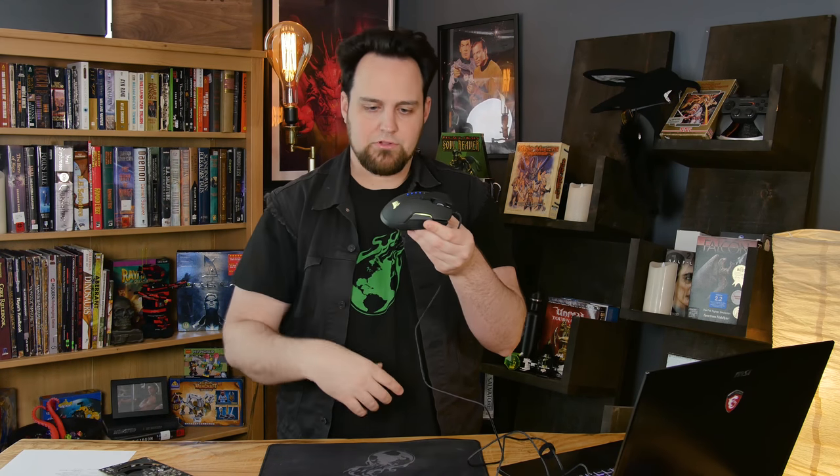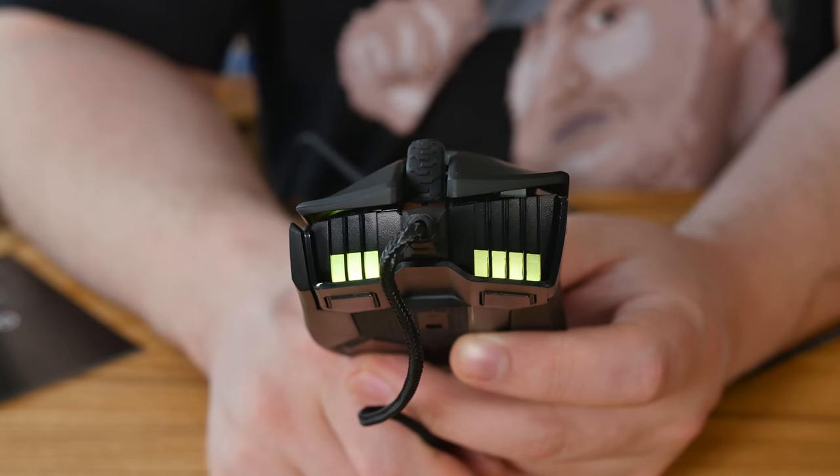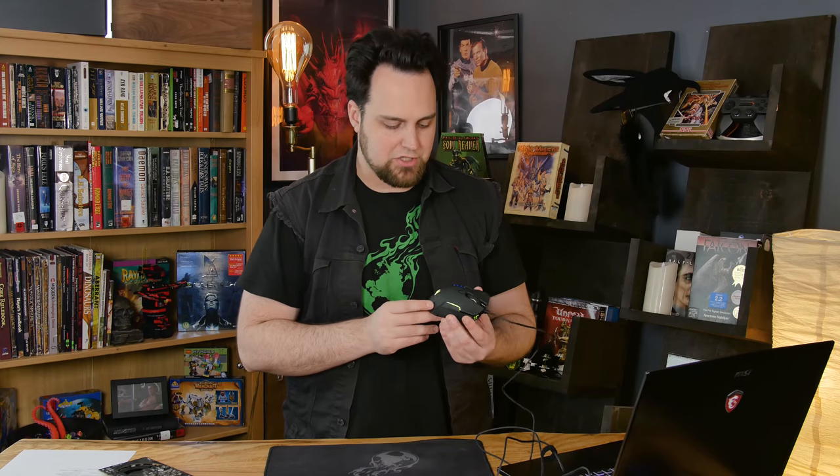That glossy stripe is the one glossy part on the entire mouse — your eye is drawn to the shiny thing. You also get the logo on the back that can be adjusted, a little light on the middle side, and then on the front we've got headlights, so you can see where you're going while you're playing your game. It also gives a nice glow ambiance to your desk in a dark room. You can adjust all three RGB zones separately.